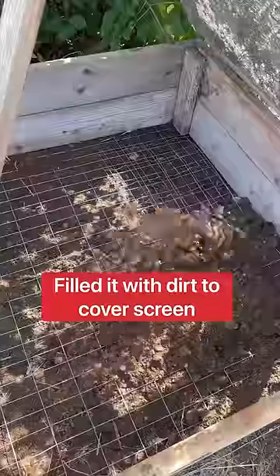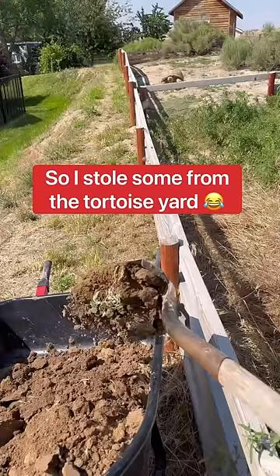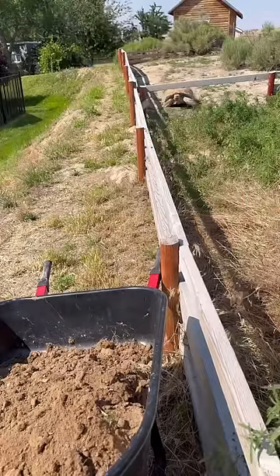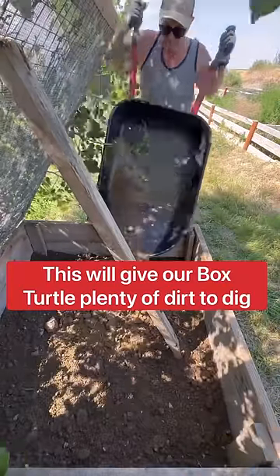I filled the outdoor enclosure with dirt to cover the screen and realized I needed more dirt, so I went over to the tortoise yard to take some. Look at Tank. This will give our box turtle Missouri plenty of room to dig.